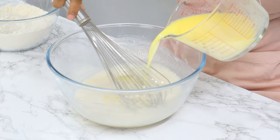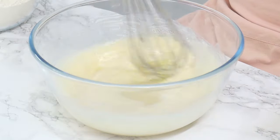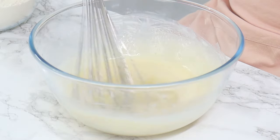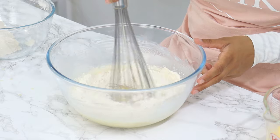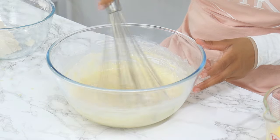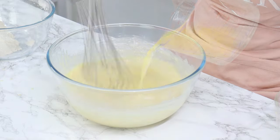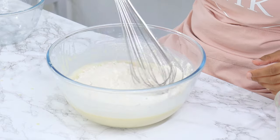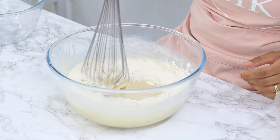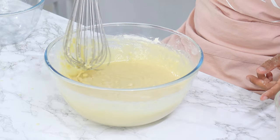Add in half of your hot milk mixture to your yogurt mixture and mix using a whisk until well combined. Then add in half of your dry ingredients and, again using the whisk, mix very gently until just combined. Then add the remaining hot milk mixture, mix until just combined, and finish off with the remaining dry ingredients, mixing very gently until just combined. Be careful not to over-mix — just mix until most of the lumps disappear.